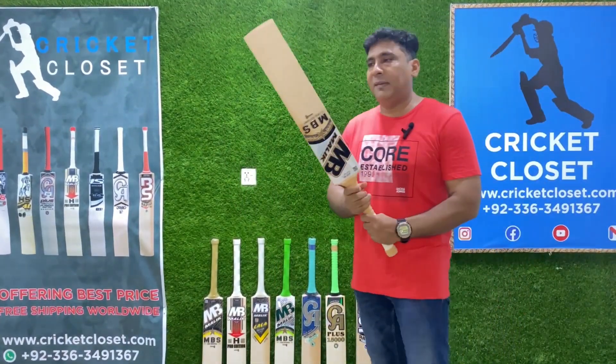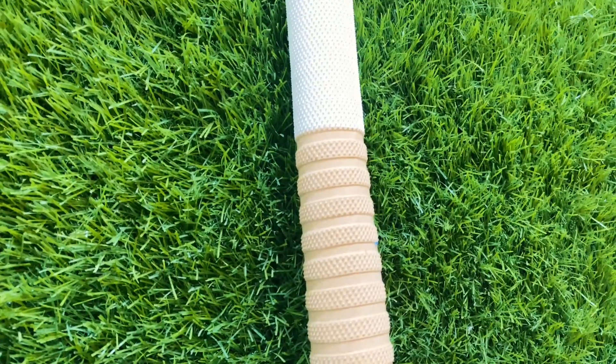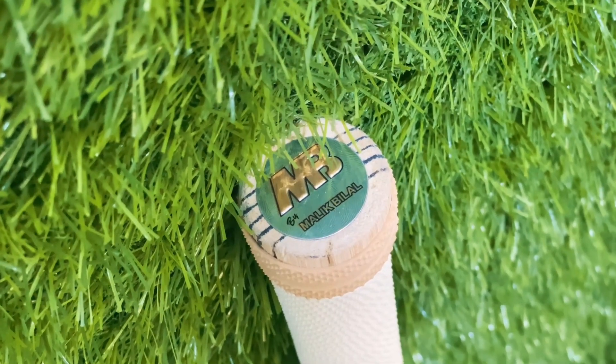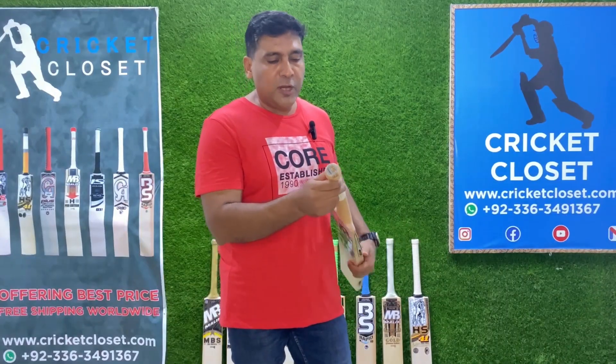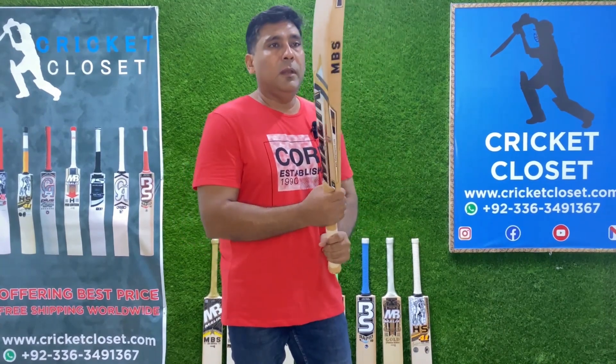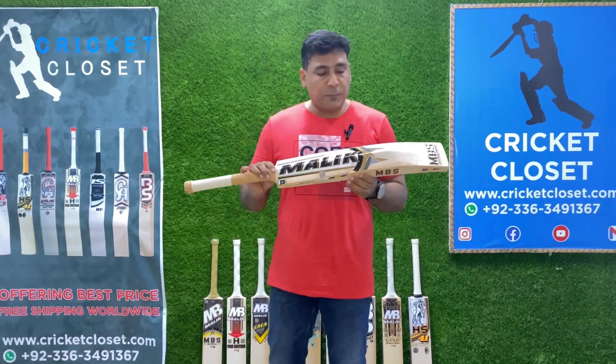When it comes to the weight, it has 2.16 lbs. The handle is almost semi-oval and as it goes up towards the sides it becomes more rounded. It has five knocks involved in it, so it gives you a very, very super power-pack feeling because it has a very strong spine.